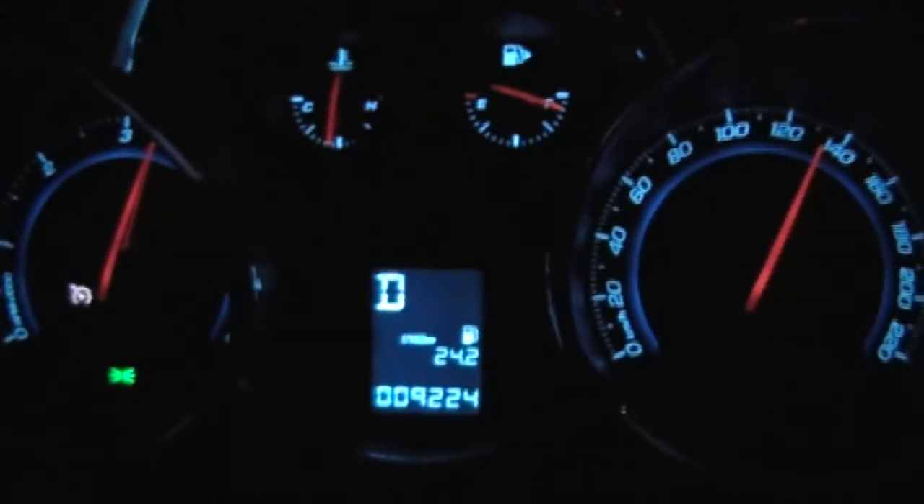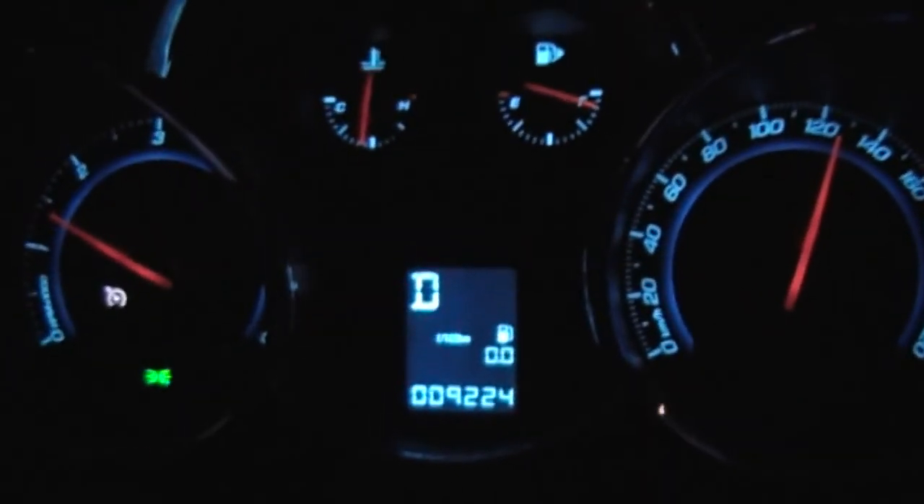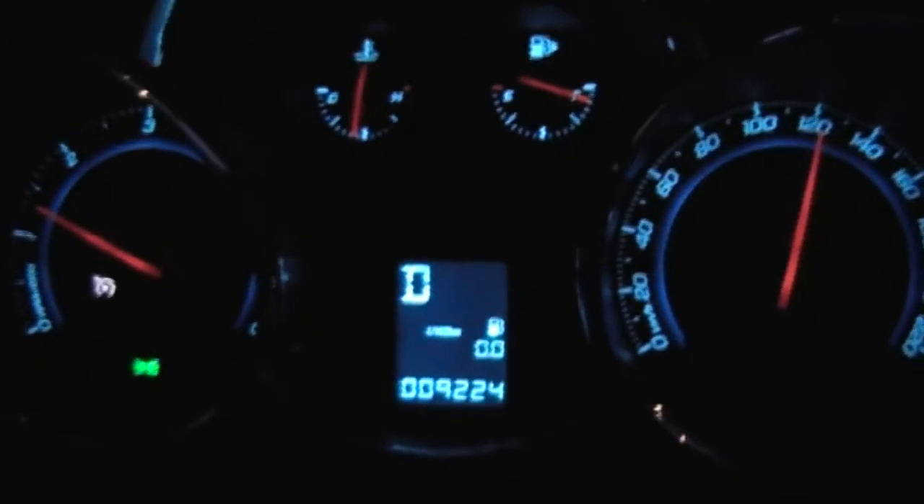That's it. You'll notice that the cruise control sign goes white — that means it's cancelled. Thanks.